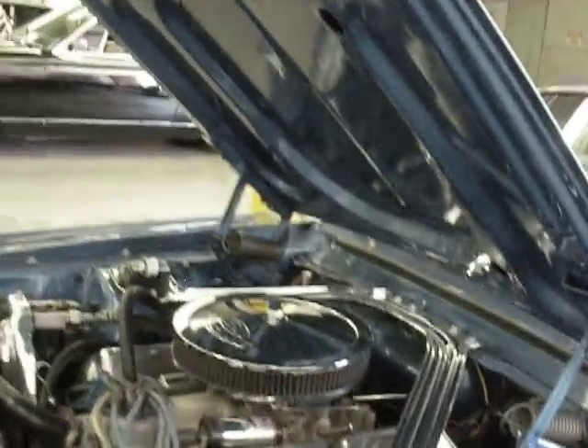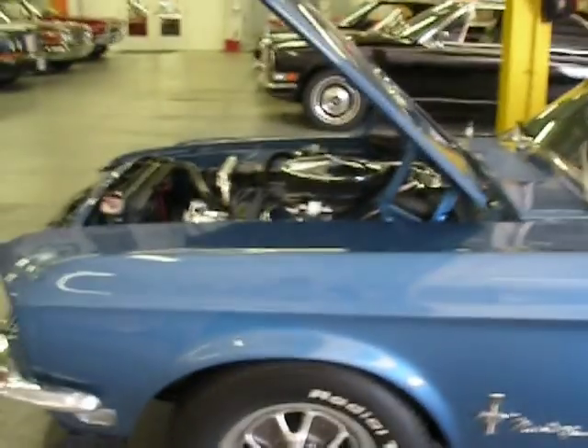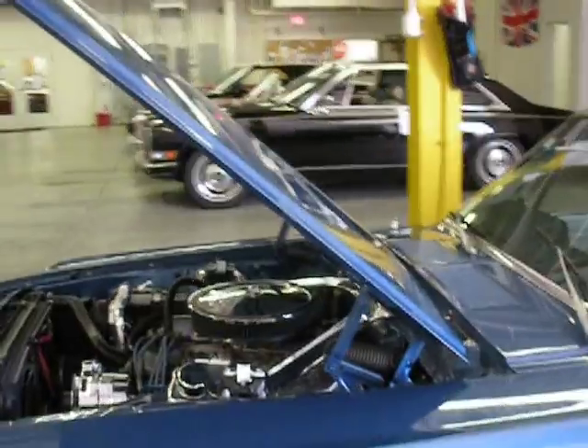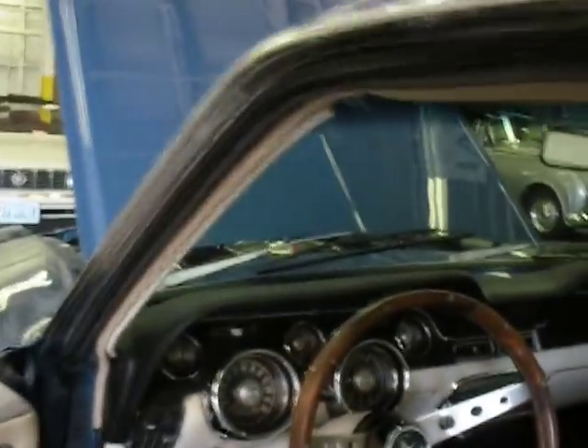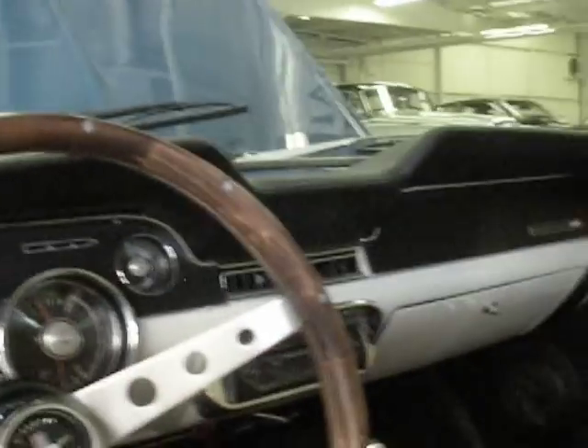The back of the car is very clean. Listen to that engine — it sounds good. Go ahead and turn her off for me. Let's take a look at the inside and then under the car. Let you just see how nice it really is.